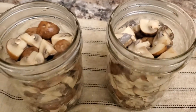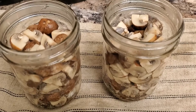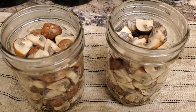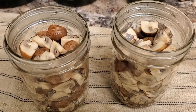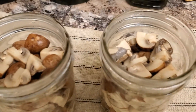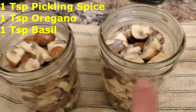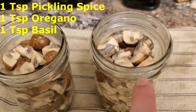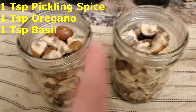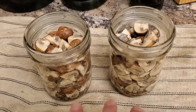You could just go with a standard pickling marinade at this point, but I like to make a special one when it comes to my mushrooms that involves olive oil. To give us a little bit more flavor I've put a teaspoon of pickling spice, a teaspoon of oregano, and a teaspoon of basil into each one of these, as well as those onions, garlic, and chili peppers that were already in there.